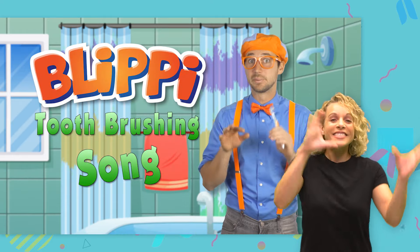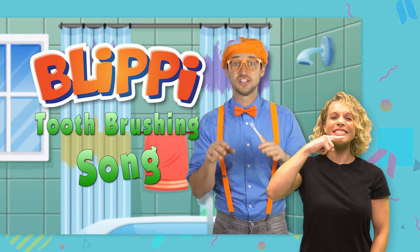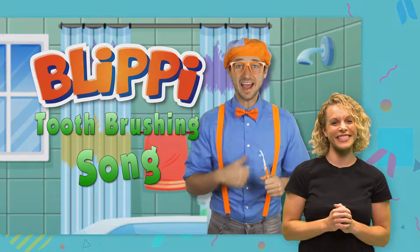That was so much fun brushing our teeth together. Since you brush your teeth once in the morning and once again at night, I'm sure I'll see you soon. If you want to brush your teeth together with me again, all you got to do is search for Blippi Toothbrushing Song. Yeah, that's my name.